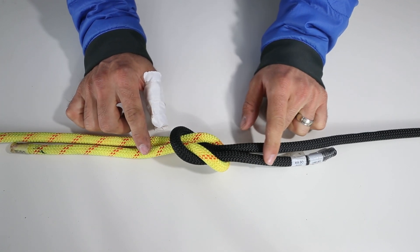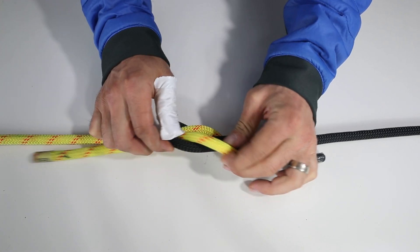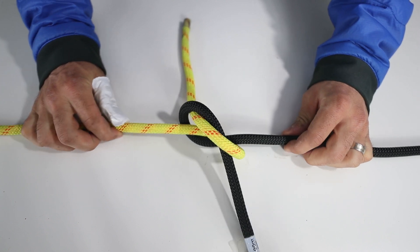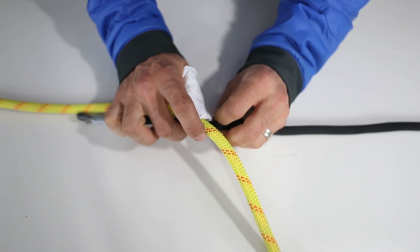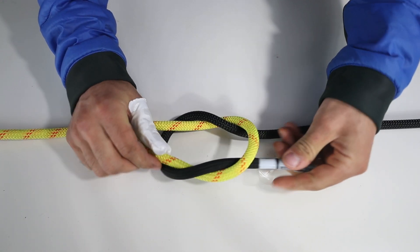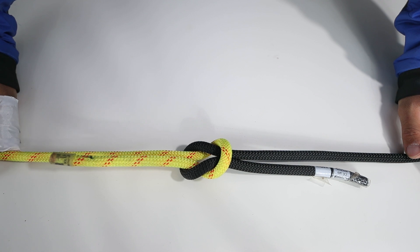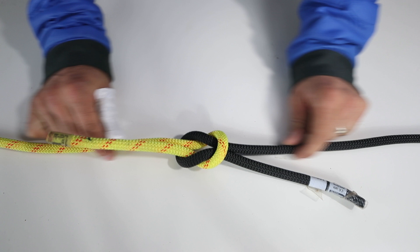Notice that these two ends are going left and right. Now watch when you tie it wrong — this is a granny. Notice how the two laces are going this way. When you tie a granny, it ends up pulling out. When you tie a box knot correctly, it ends up getting stronger. And that is why when you tie a shoelace, it comes apart — because if you don't tie a box knot, you're probably tying granny and it's just coming right undone.